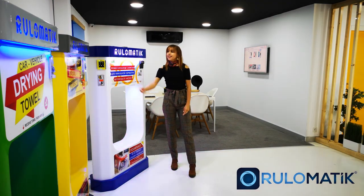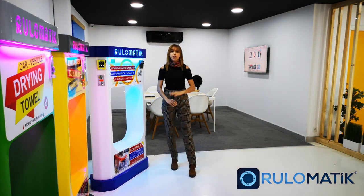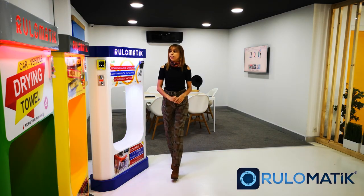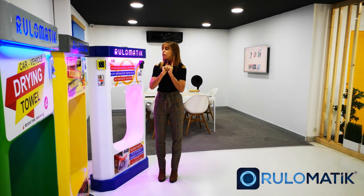Hello, my name is Drupi and I'm from Rulumatic. Today I will be showing you our three ways of playing. As you know, Rulumatic is after the newest technology — we have a little surprise for you.